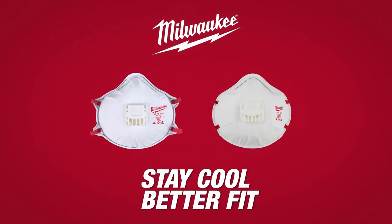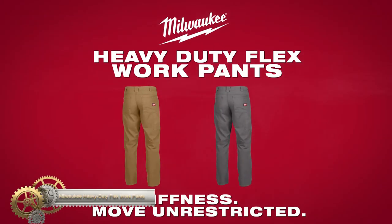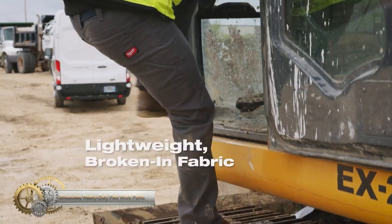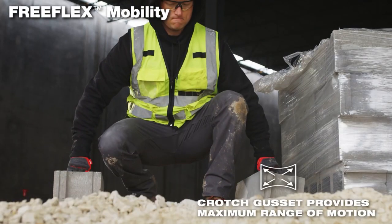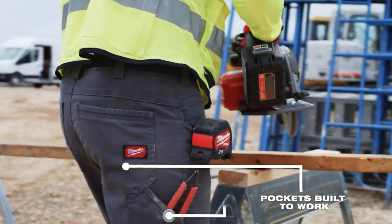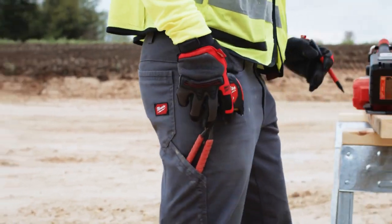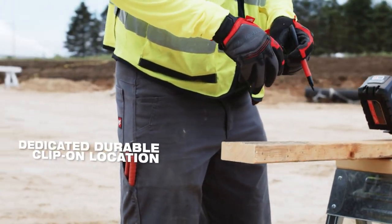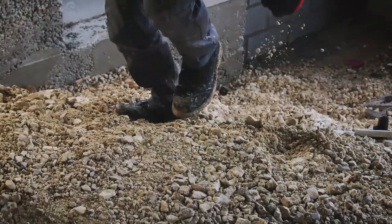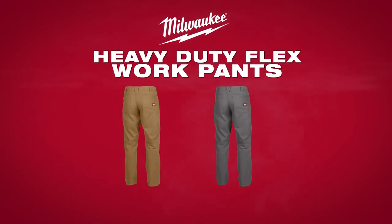Milwaukee Heavy-Duty Flex Work Pants provide comfortable wear right out of the box with their lightweight, tear and abrasion resistant fabric. The flex crotch gusset and built-in fabric stretch allow for unrestricted movement. These gray work pants feature triple-stitched high-wear zones and six pockets, including multiple wide pockets and two clip-on tool locations. Ideal for year-round wear. Choose Milwaukee Heavy-Duty Flex Work Pants for a durable and comfortable workwear solution.